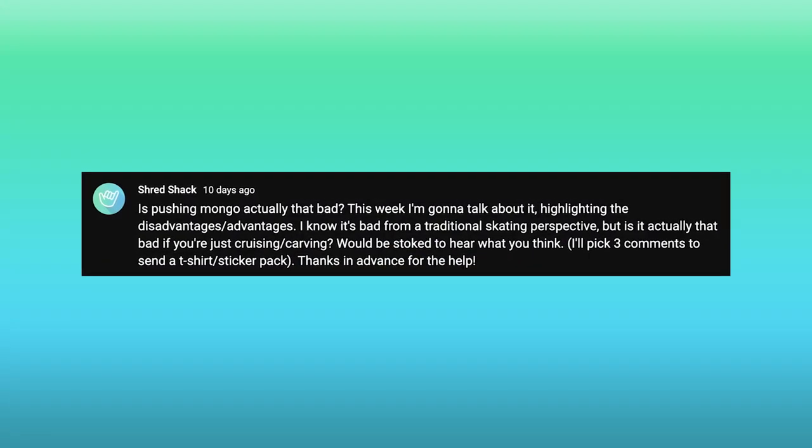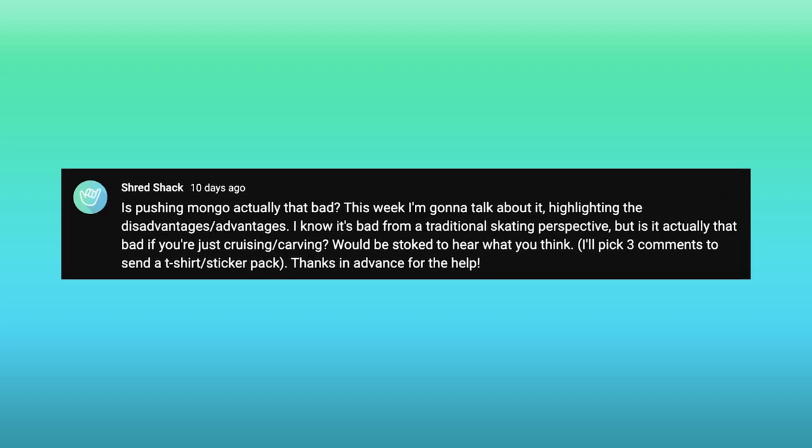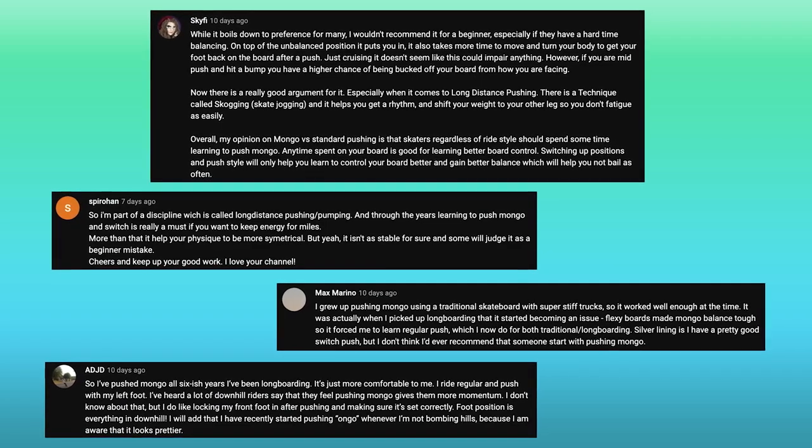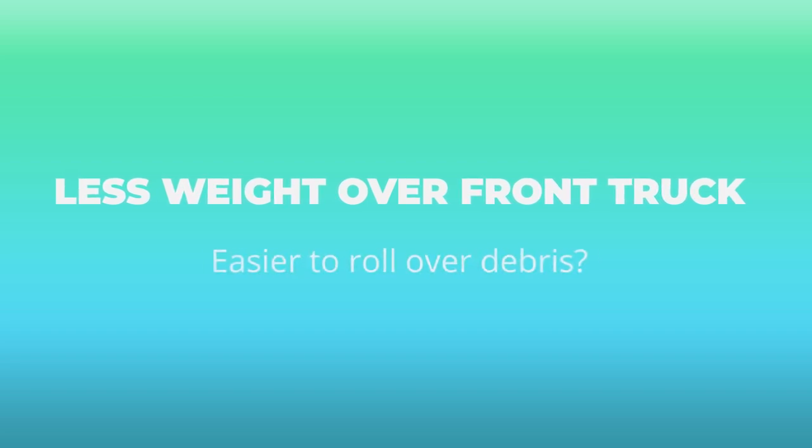I'm not too familiar with these riding styles, so I put out a post on our community tab asking you guys if you thought there were any advantages. And to my surprise, at least there are. One of the first ones was that if you have less weight centered over your front truck, then when you hit debris, it's going to be easier to go over it. While I can see the angle of where this is coming from, I think it's much more likely you hit debris and it completely changes the direction of your board, making it more sketchy. So I think that disadvantage outweighs this advantage.